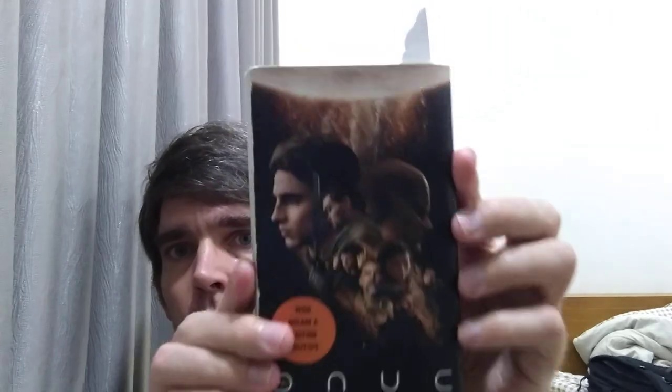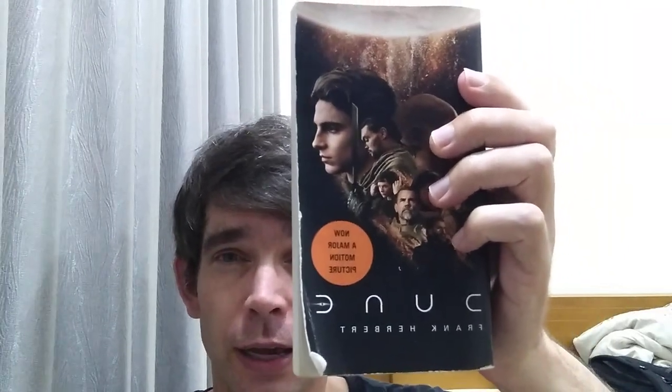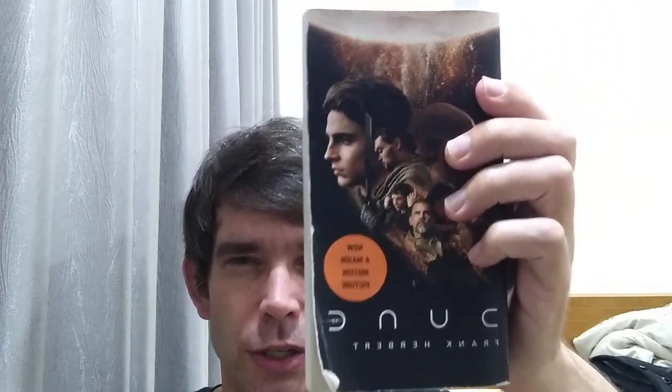Hello Booktube and welcome to another weekly reading vlog. This week I've been rereading parts of Dune in preparation for my review, and I've been working on my written review this week. I think I've got it more or less done, so I'll try and get the video review done sometime this week.